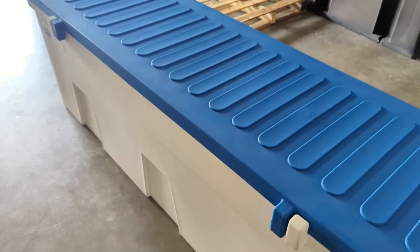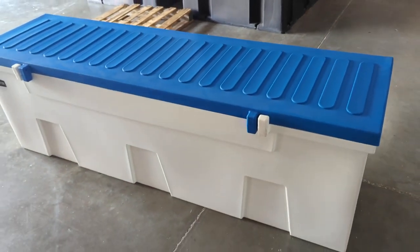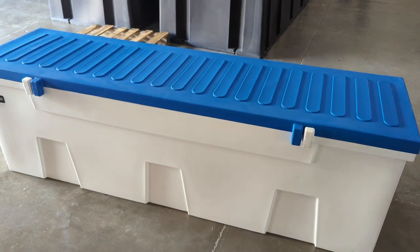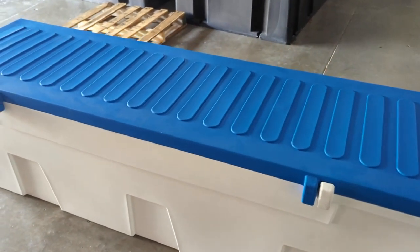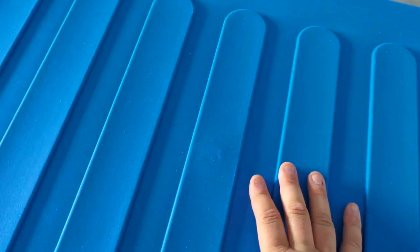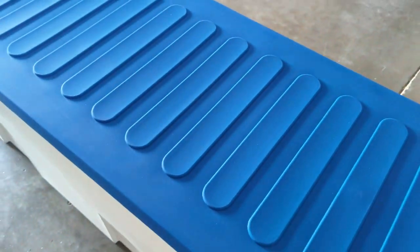Most boxes cannot support weight on the lid unless they're specifically designed to take it. This box can actually take 1,500 pounds evenly distributed on top. So if you sit on it, multiple people sit on it, you're not going to get any flexing or dimpling like a lot of boxes do.